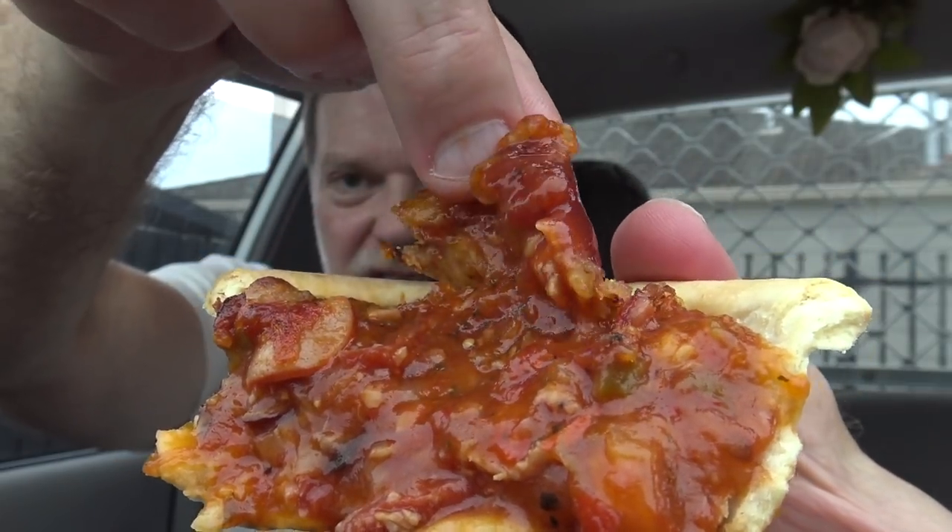That actually helped. You can sort of see how much cheese is on there, which is about two-tenths of sweet FA. Mate, this is just really boring — it's really average. I drove all the way to a different Shell to find it and I guess that's an hour out of my life I'm never getting back.